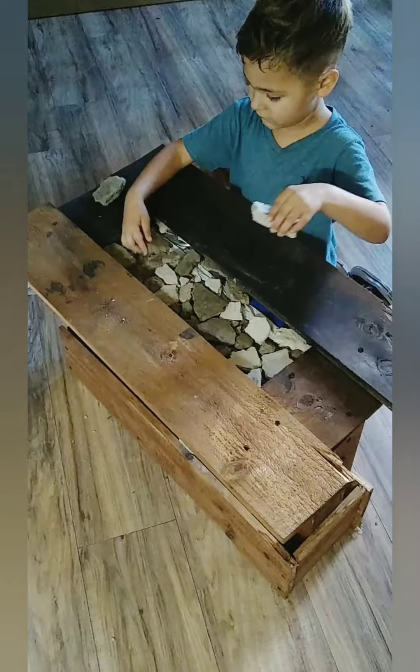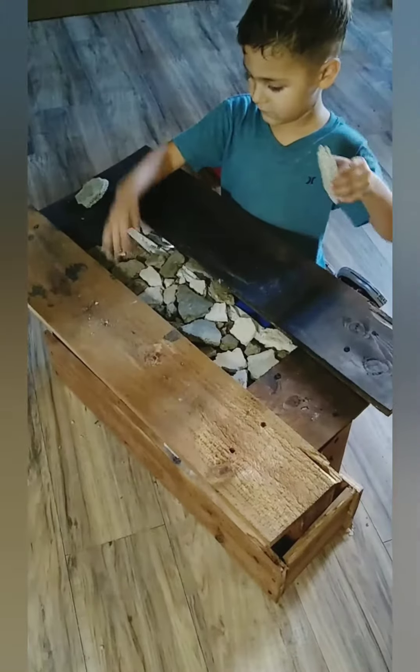This is probably going to be a two-part video. Liam wanted to use his rock collection, so we used that. We also used wood and epoxy — our favorite materials to work with. We put them all together to make this table. Why are you moving them around?